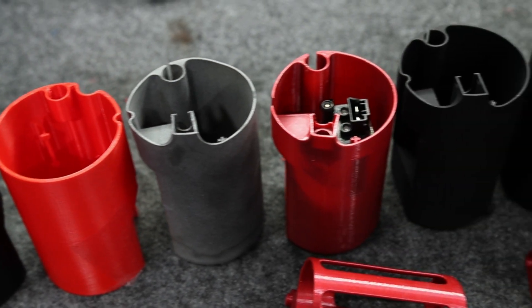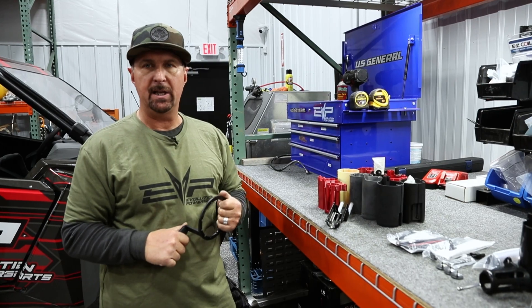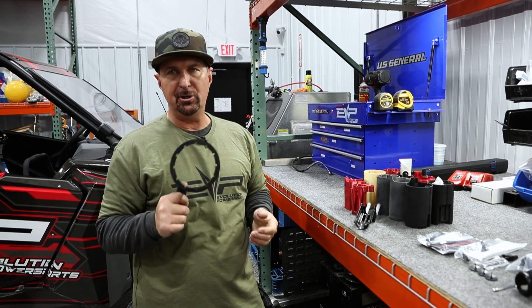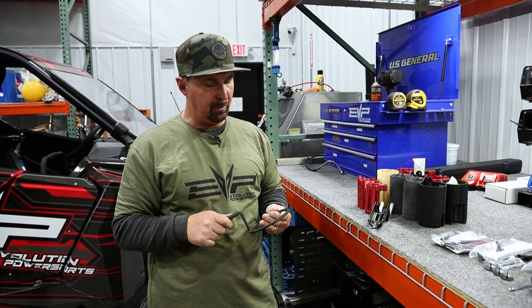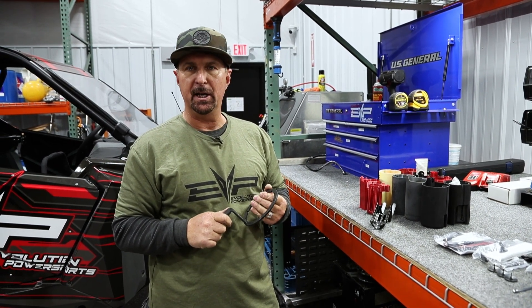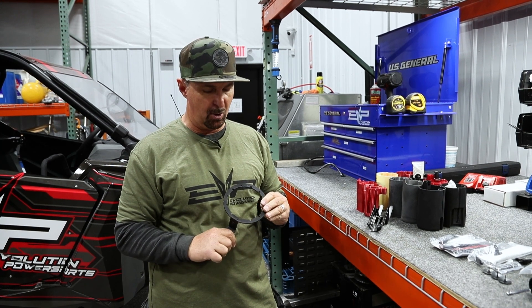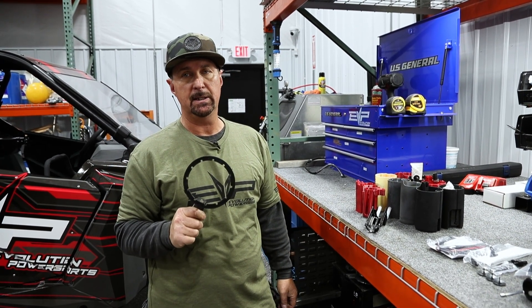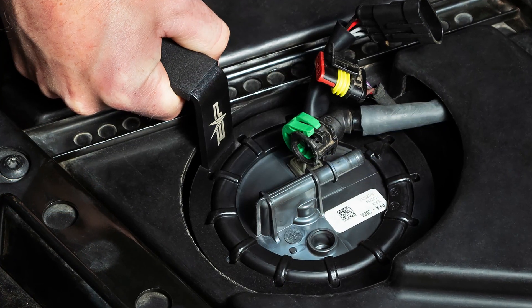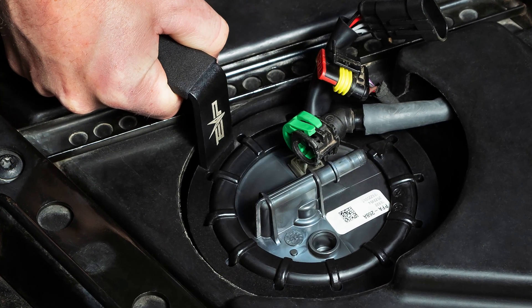We put the fuel surge tank in so many times during development that we decided we needed to engineer our own fuel cap tool — we didn't want to spend the money on the Polaris one. This tool actually works on all XP Turbos and Pro XPs, whereas the factory has two separate tools for it.